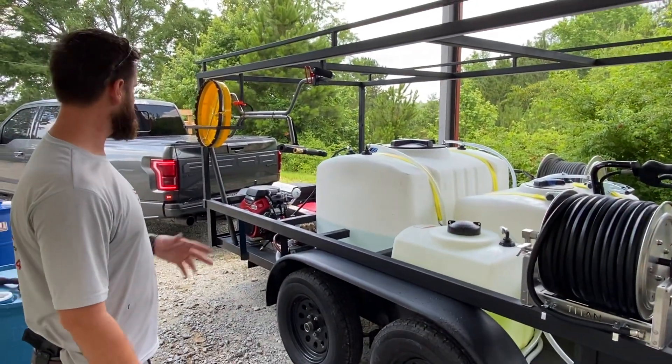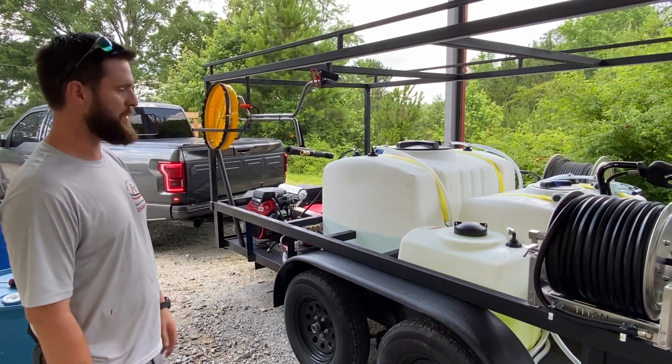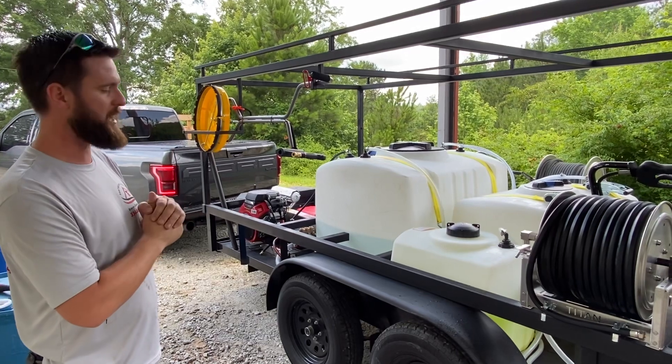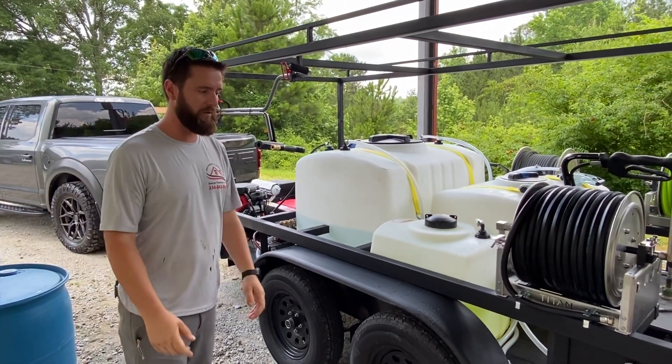So that's about it. If you watch the channel, this is more of the same — you've seen a bunch of these. It's raining, so we're going to try to run real quick while we don't have a shower and go do some work. Thank you guys for watching. We'll check in with you later on.